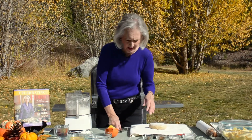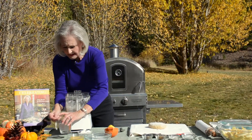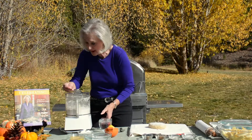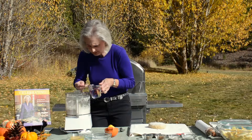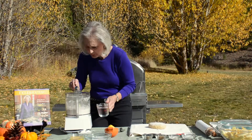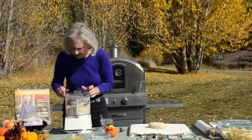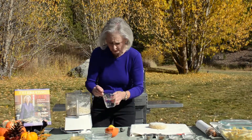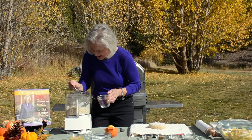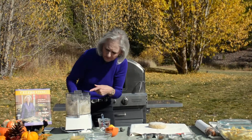Now, I'm baking up at an altitude of 9,300 feet, so if you're at sea level, the baking time will be a little different, as will the amount of water I'm going to be adding. So I'm going to put in four tablespoons of ice water, and then I'm going to pulse again. If you're around sea level or thereabouts, that will probably be enough ice water for you. It still feels a little dry to me, so because it is such a dry atmosphere up here in the mountains, I'm going to add in almost another tablespoon and see how this is. Then I wait until it all comes together in a ball.